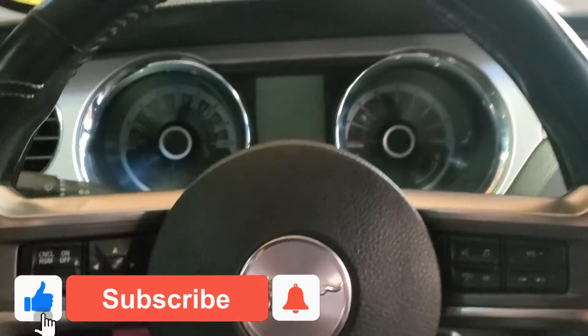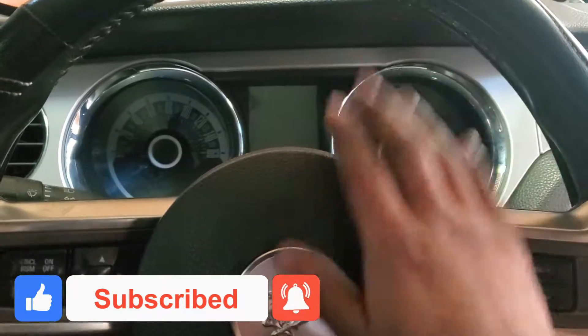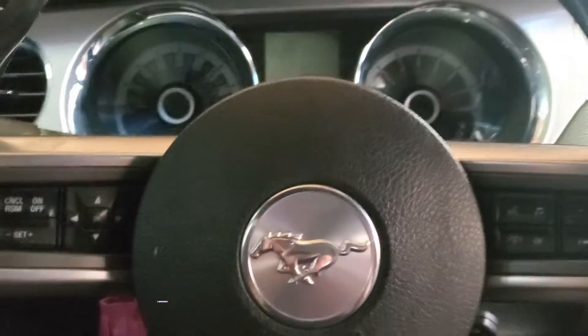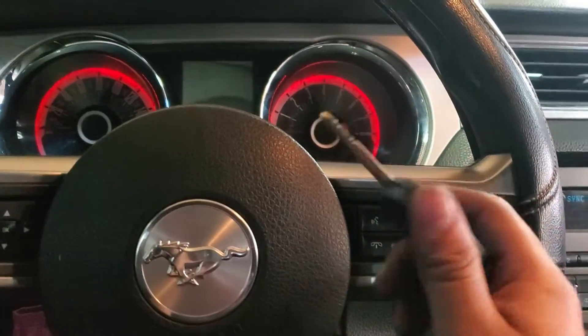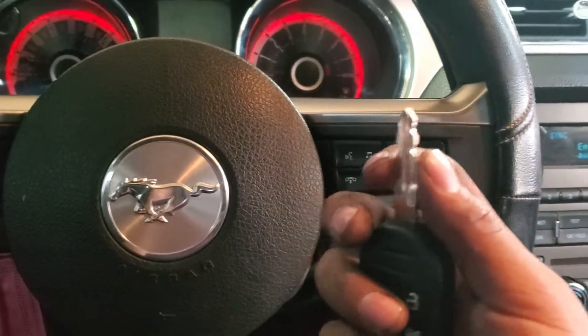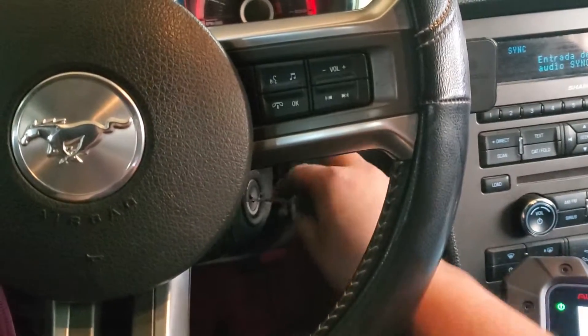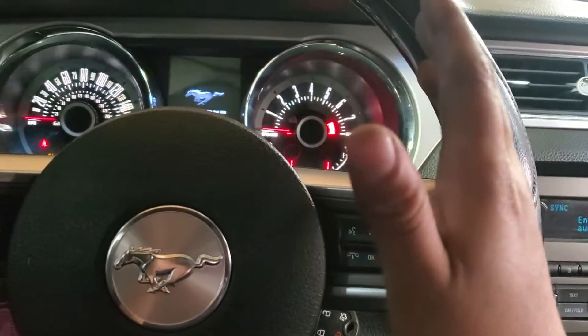Welcome back to the channel. Today we have a 2014 Mustang and we're gonna program a new key. This is an all-keys-lost situation — I lost all the keys, got the code, cut the key, and now we're gonna program it. It's pretty much the same steps as adding a key.